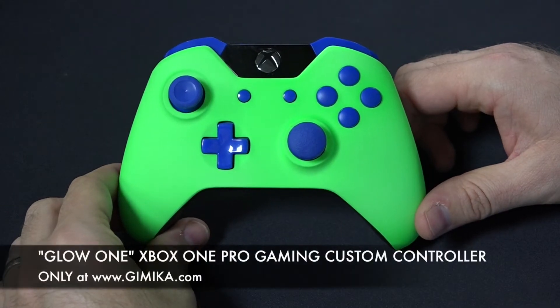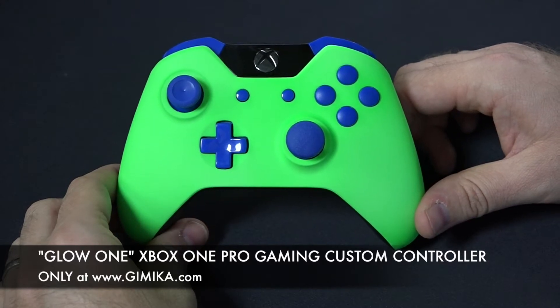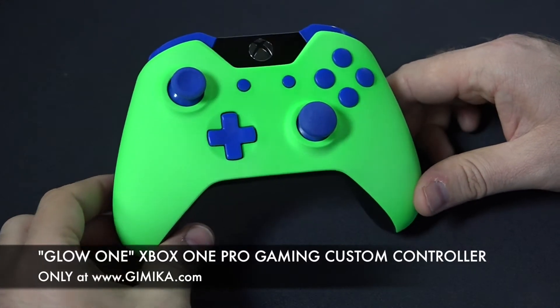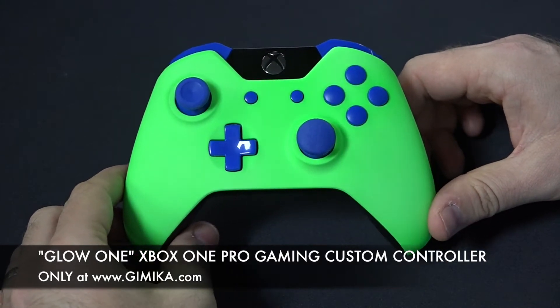Hello and welcome to the Gimmicka YouTube channel. We're doing a review on our new Pro Gaming controller for the Xbox One. It is the glow-in-the-dark edition and as you can see, this customer chose blue thumbsticks and blue button sets.